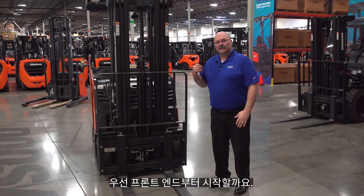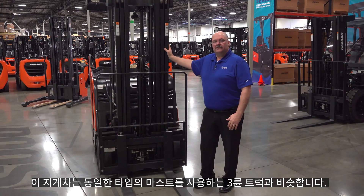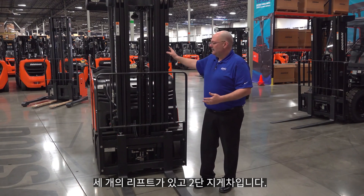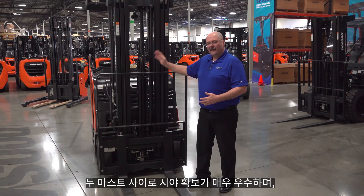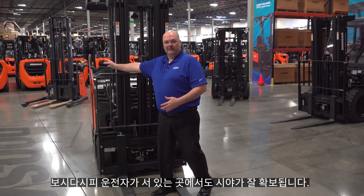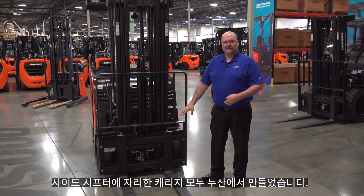We're going to start with the front end on this truck. Like our three-wheel truck, this uses the same style mast. It's all Doosan built. We have two-stage, two-stage with free lift, and this is the three-stage or triplex mast — a wide view mast — so you have excellent visibility both through the mast and you can see where the operator stands. You have great visibility around the mast as well. This is all Doosan built.